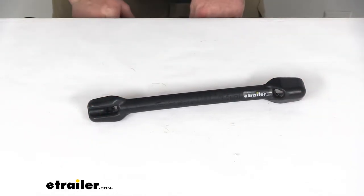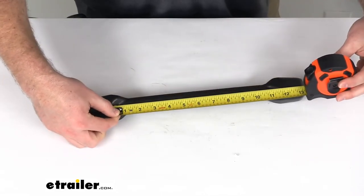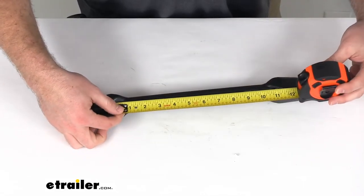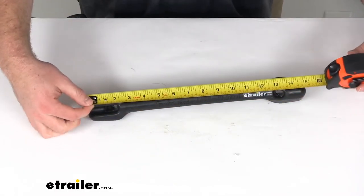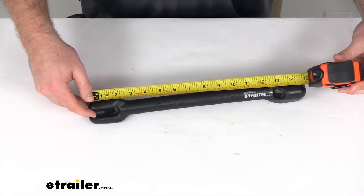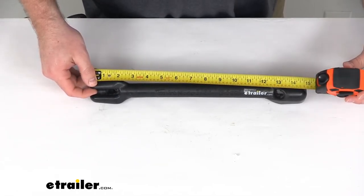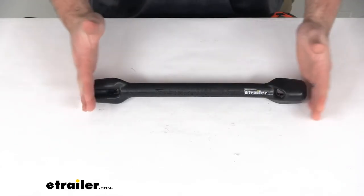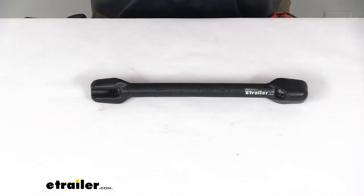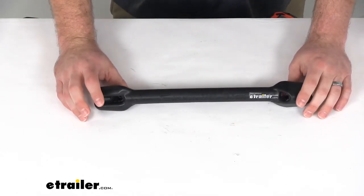One thing I do want to give you is the overall length. This is going to be about a foot in length for your line to pass through. Overall length is just under 15 inches — call it about 14 and three quarters of an inch. So you want to make sure that's going to be small enough to fit in your setup without pushing your boat out too far from the dock.